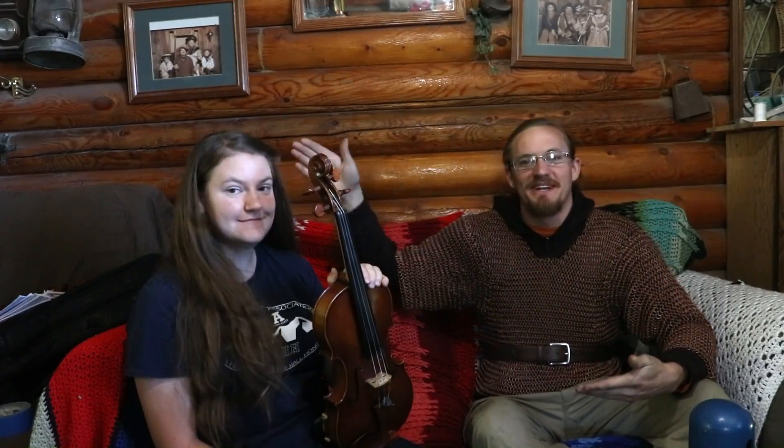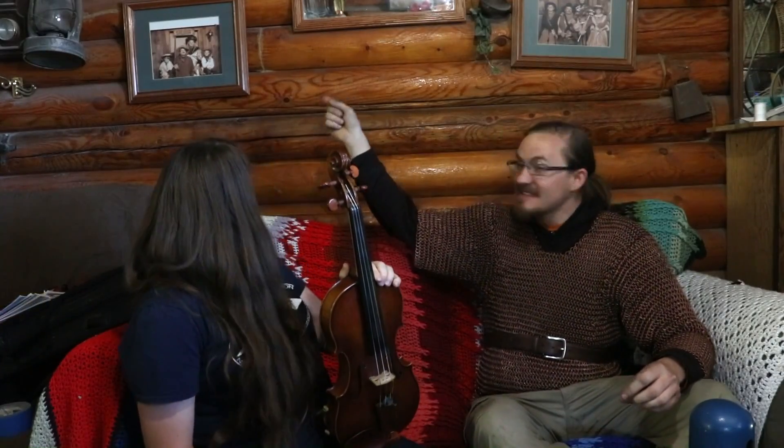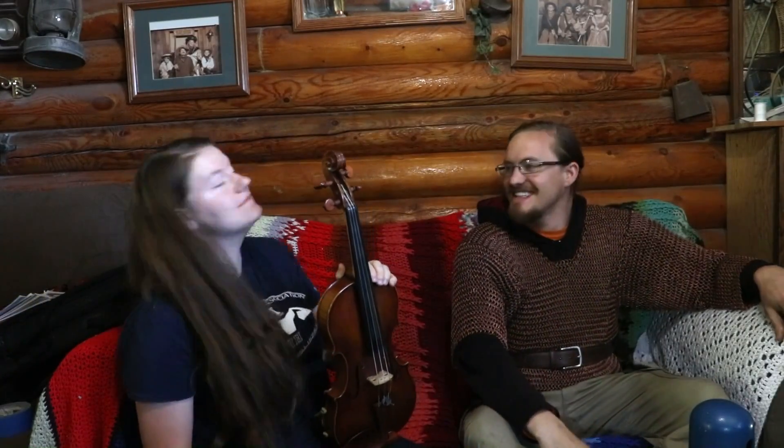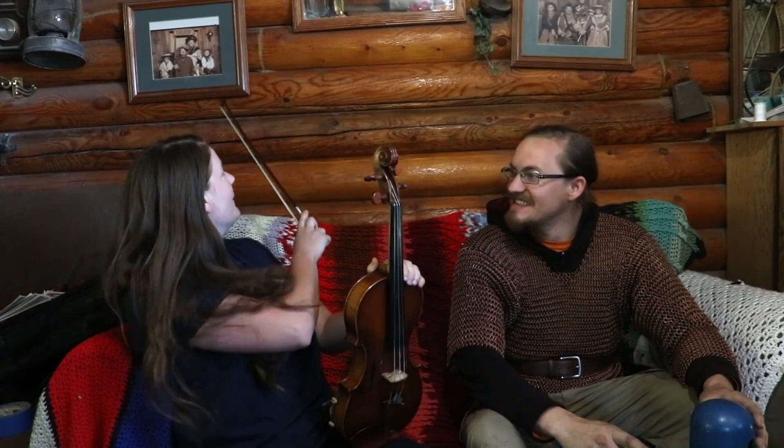Alright everyone, welcome back to Cody's Lab. So today I have my sister here. She's been in a few videos but never really been introduced. So this is Melanie. You might even be able to see her in these family portraits behind us.